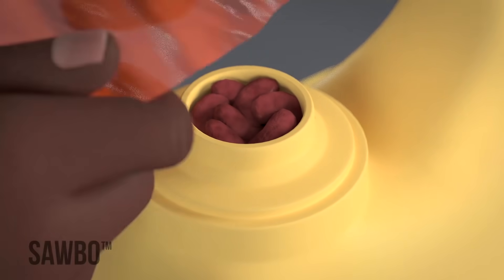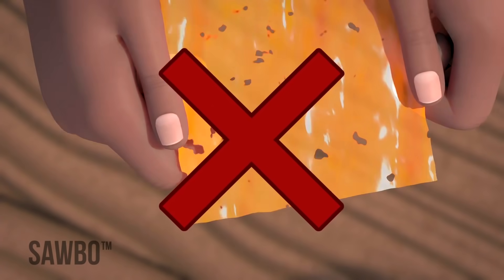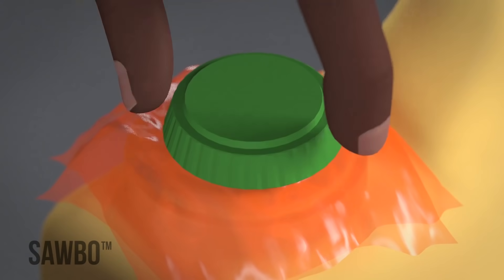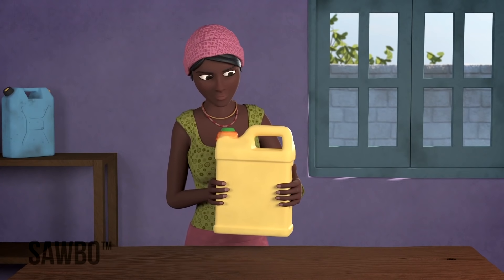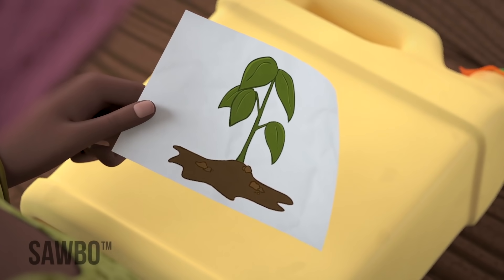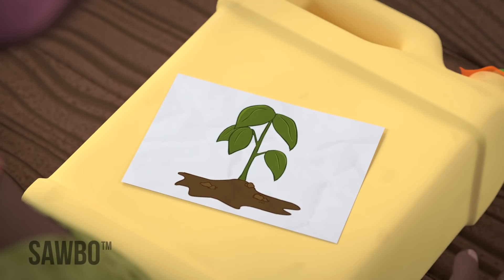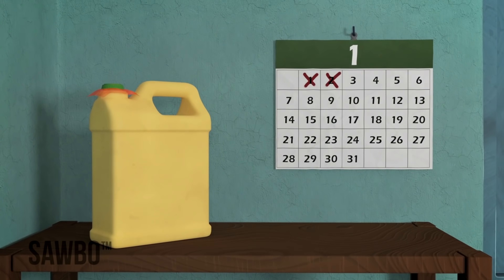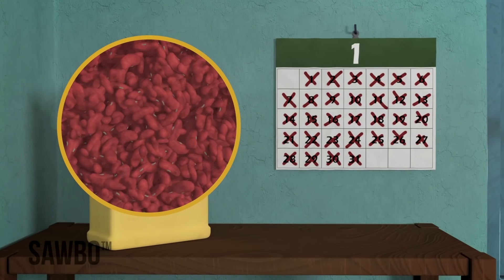Once you are sure the beans are well packed, cover the top with a small piece of soft plastic bag. Make sure the plastic is free of holes, and as an extra precaution you can fold the plastic so you get two layers. Seal the lid of the jerry can tightly and your beans will be safe from insect attack. Remember to label each jerry can with the date it was sealed and with the intended use of the beans — either for food or for planting.